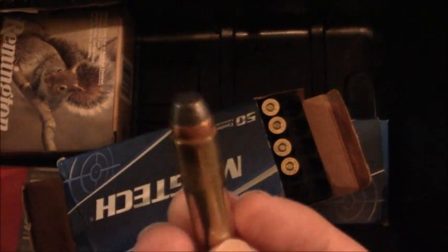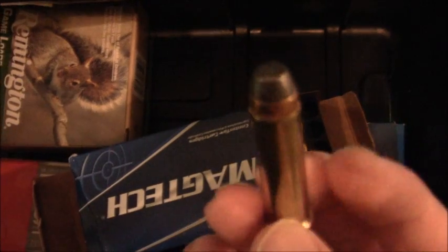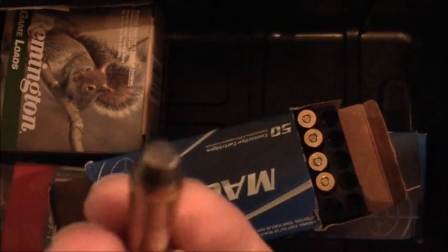Here's the .357 Magnums that actually broke my Taurus 605 — although I can't blame these because in reality, let's be honest, it was the Taurus 605. Pretty much the same size as the .38 Special, a little bit bigger.